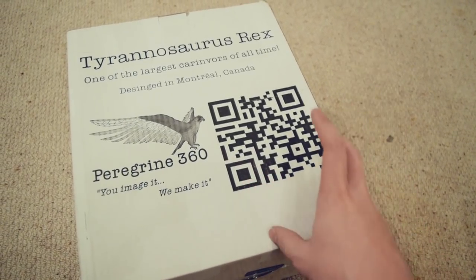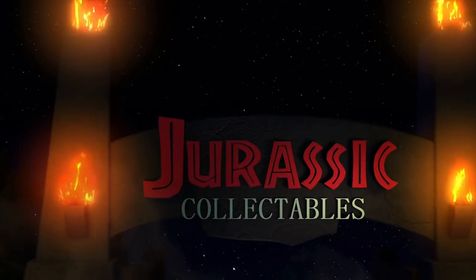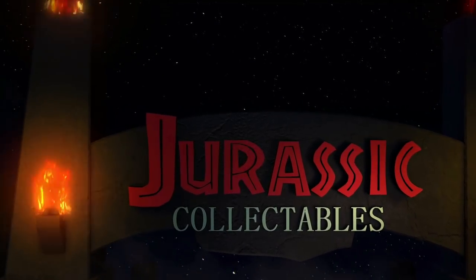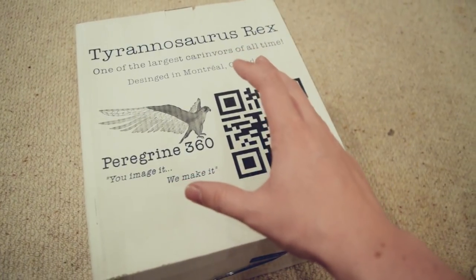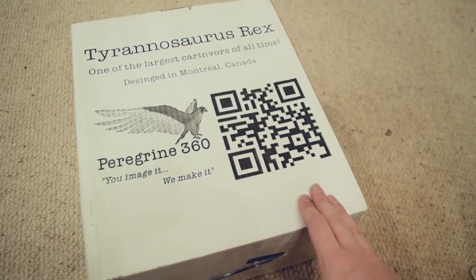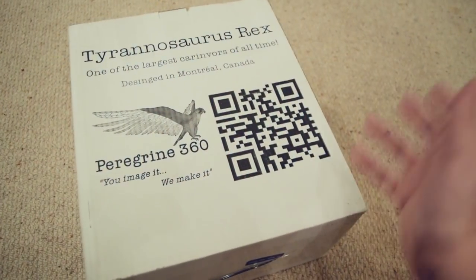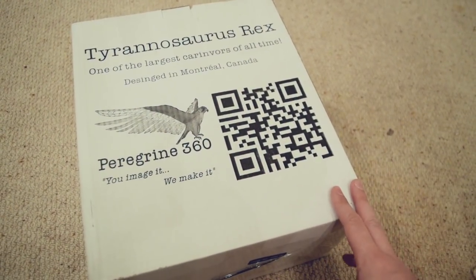This is a scaled Tyrannosaurus Rex skeleton replica. I've always wanted to own a Tyrannosaurus Rex skeleton and they're always quite pricey. So these guys crowdfunded this product and they got in touch and said would you like to review this on the channel — and I'm like, are you kidding? Absolutely.